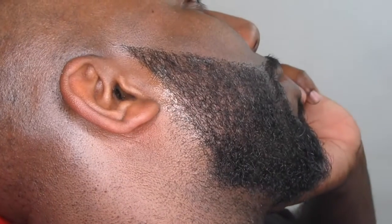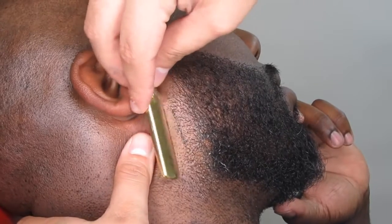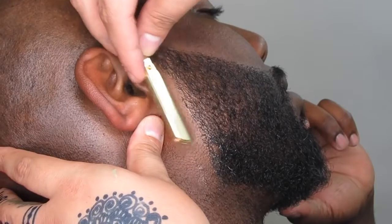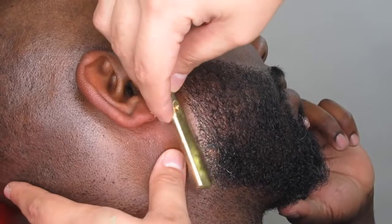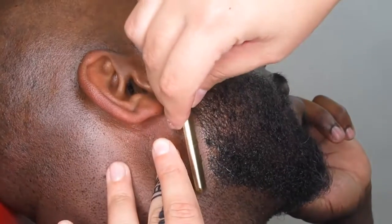From now on, Easy Blade will be my go-to shaving gel. You will see it in every video from now on because of how good it is. The way it runs the blade so easily and smoothly — this shaving gel is my favorite from now on. Even my barber brother said he was going to go get it right away.